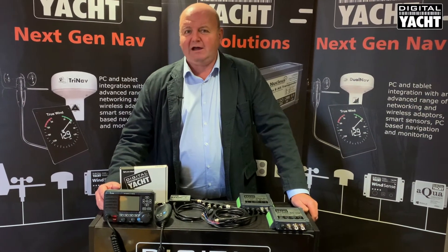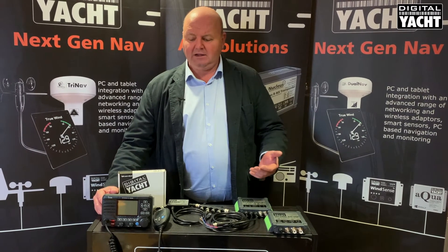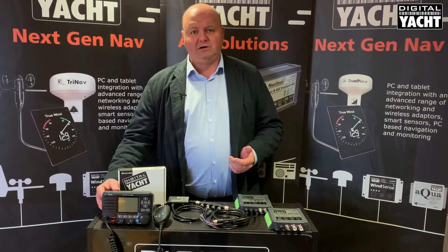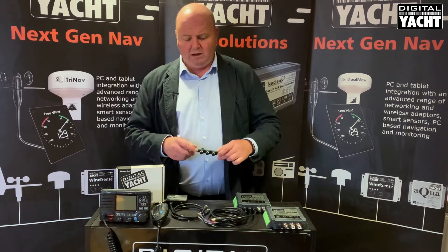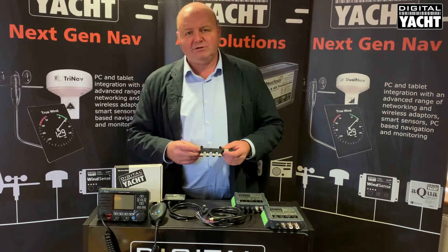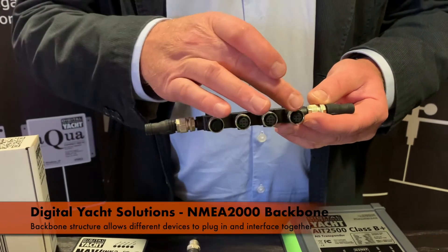Many users really want to have the transponder function to both send and receive AIS data. The ICOM M506 operates on an NMEA 2000 backbone, so it's a nice simple universal interfacing arrangement based around CAN bus technology that allows devices just to plug in and out as necessary.